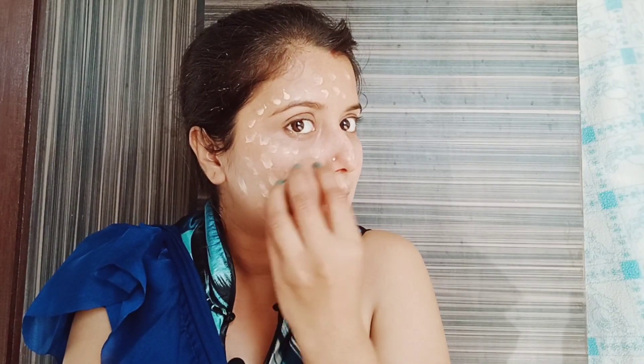I have used the foundation. With beauty blender's help you can blend it. Blending is very important because I have to use the base to make my makeup good. I have to blend it well and you can see my face has a good finish.